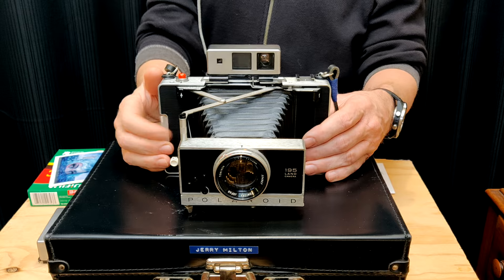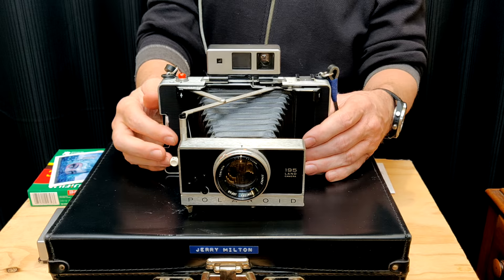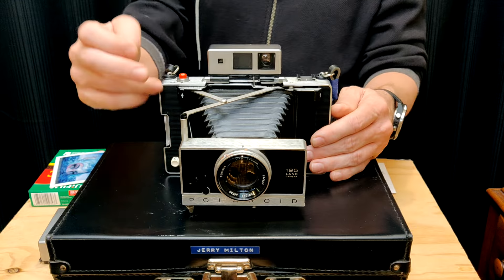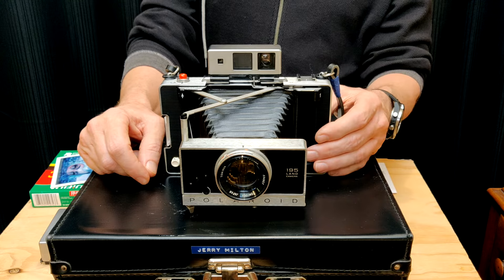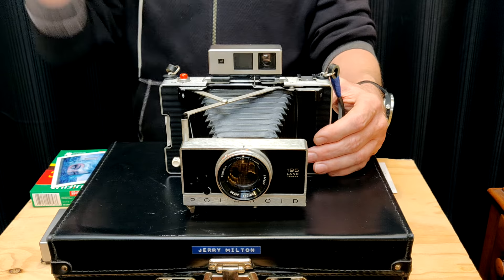Their automatic line, which they started making in '63, was, as it sounds, automatic. Pretty much you just cock the shutter, hit the button, and it had a little eye that would figure out the exposure. But professional photographers want to be able to control the aperture and the shutter speed, just like they did on their 35mm and medium format cameras. So Polaroid came out with the Model 180.